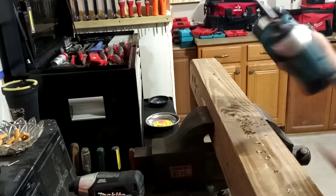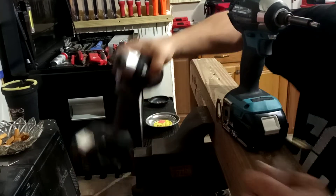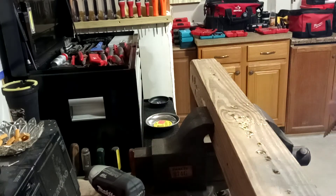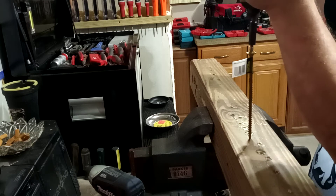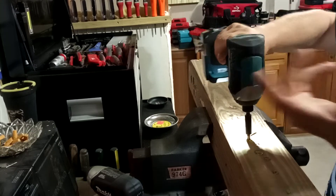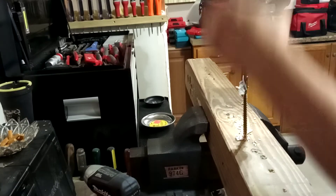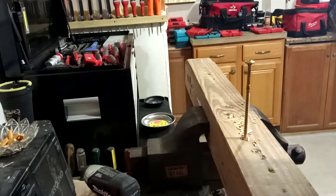Here's the Makita XDT13 — this had a full battery by the way. Still got a full charge after driving that last screw. As you can see it'll just keep driving. It took that sticker right off — that could do it.